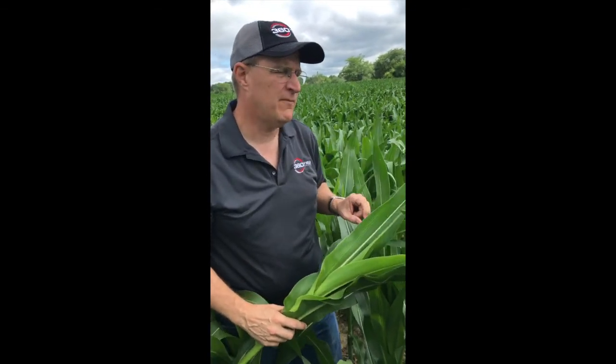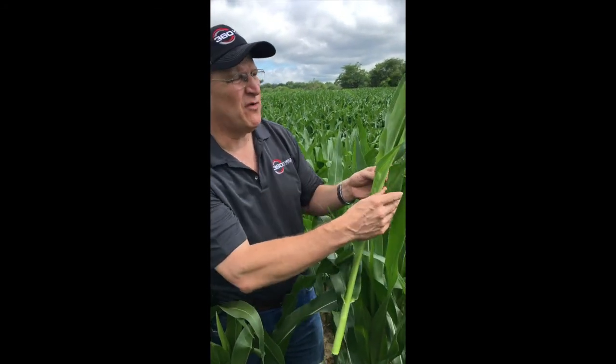As far as how much to sample: let's say you've got two areas in the field. At least when they're younger, at least 20 plants. When they get bigger, 15 to 20 leaves is enough. Same with soybeans — at least 20 to 30 of the youngest mature leaves. 20 plants when they're smaller is fine.